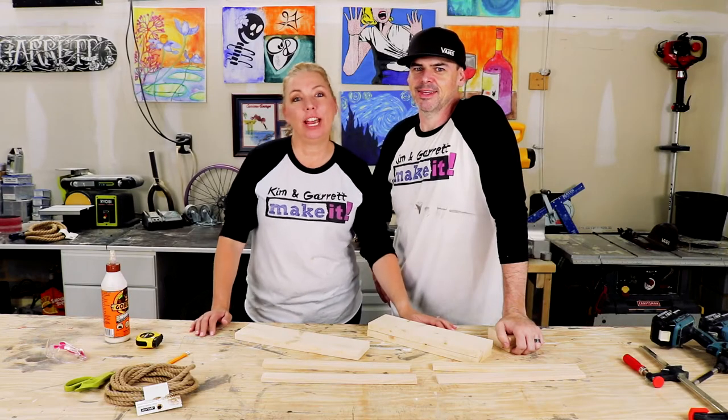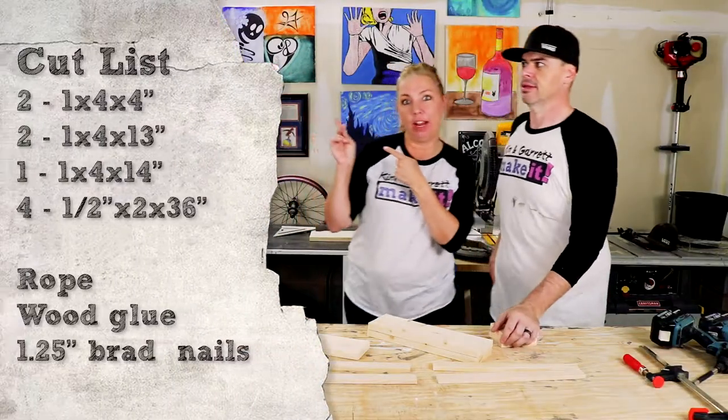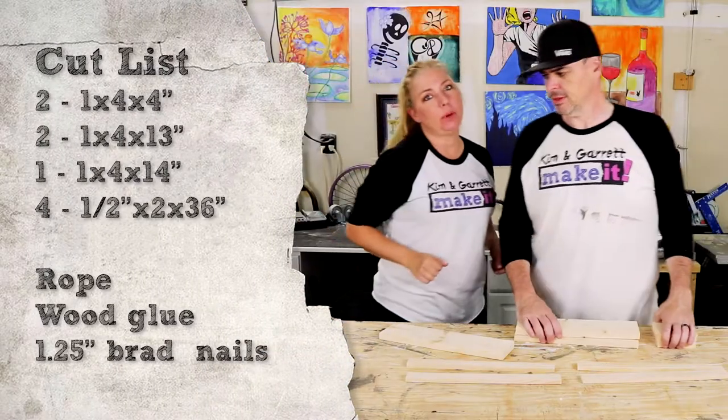For our project today we're making a wine caddy. It only takes a few boards. Our materials list and cut list will be right here. Should be a quick and simple project.